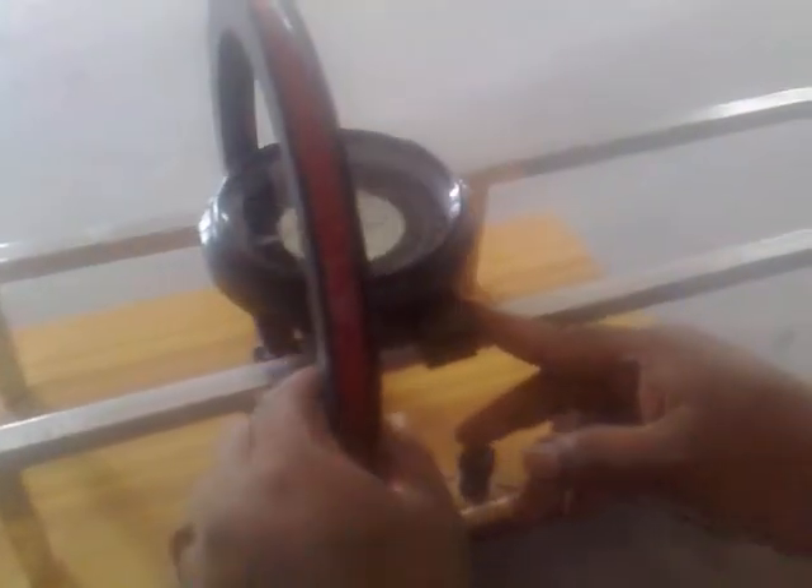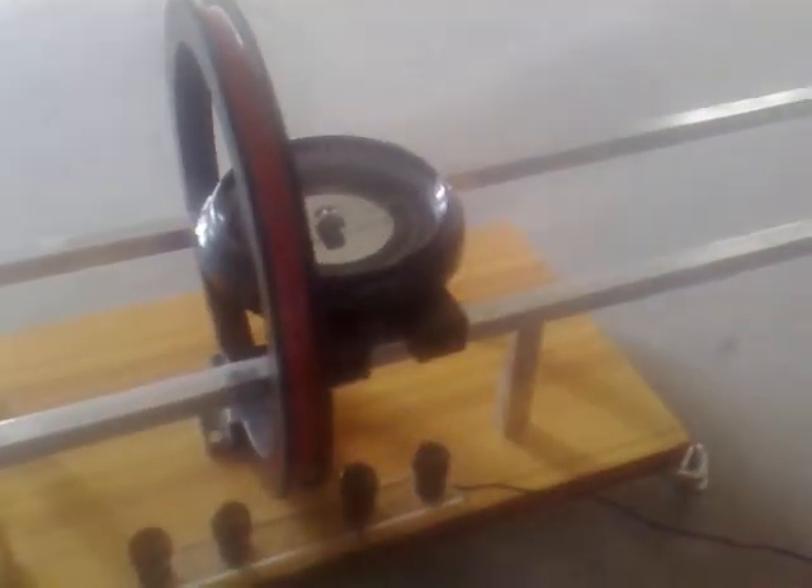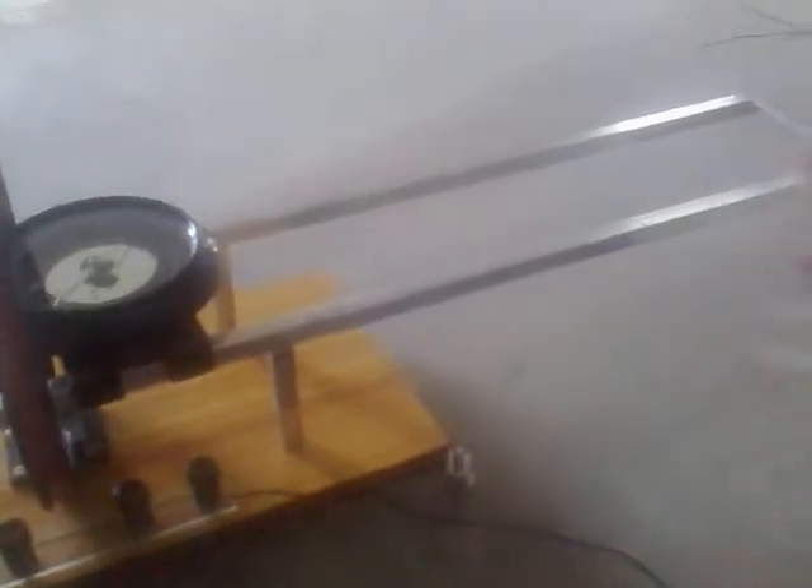Slide this to 5 centimeters distance and repeat the same thing: check the readings theta 1 and theta 2 on the deflection meter, and theta 3 and theta 4. Keep repeating this at 55 centimeters, measuring in both the east direction and west direction.